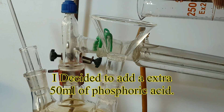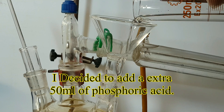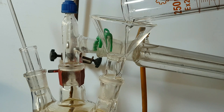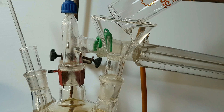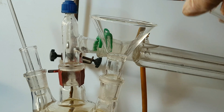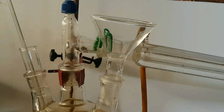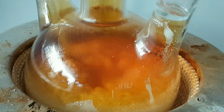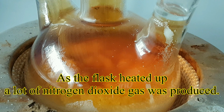I decided to add an extra 50 ml of phosphoric acid. As the flask heated up, a lot of nitrogen dioxide gas was produced.